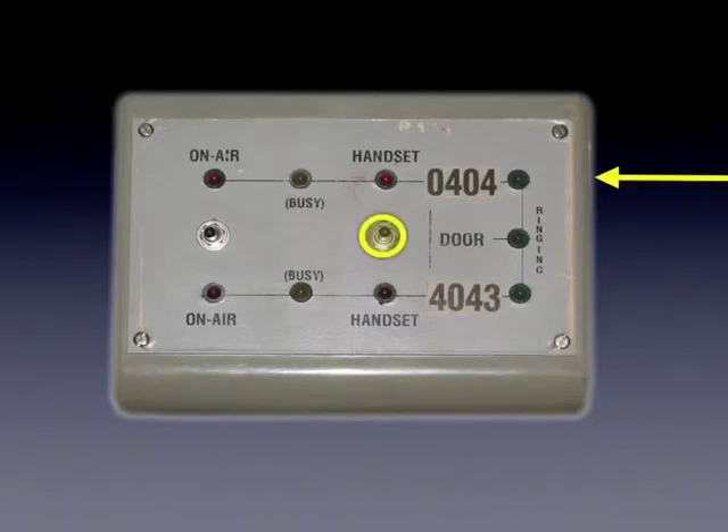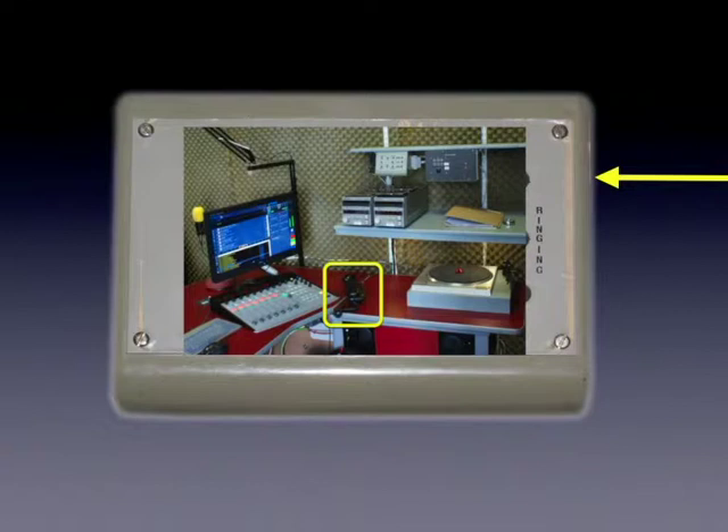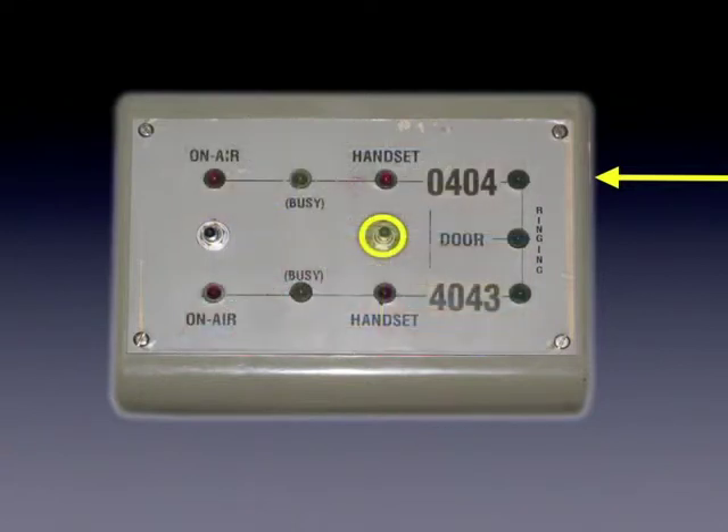The right-hand switch diverts the phone lines to the telephone handset in the studio. Pushing the switch up diverts 0404. The handset and busy lights illuminate, indicating that the line has now been diverted.